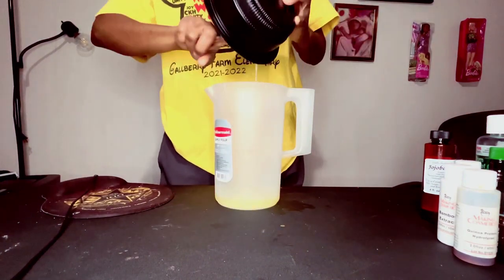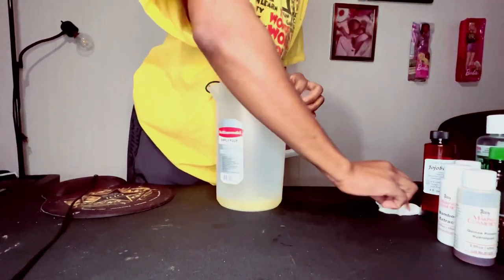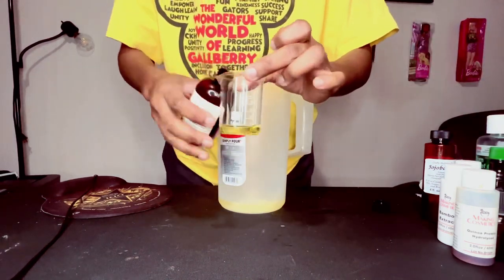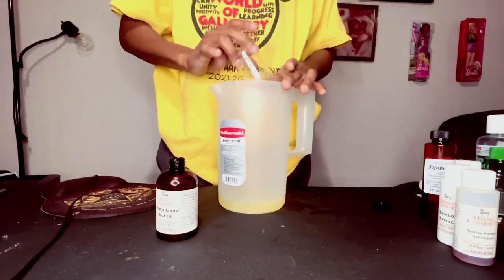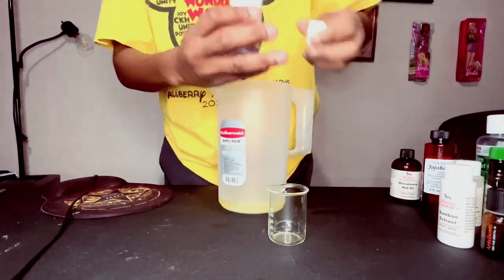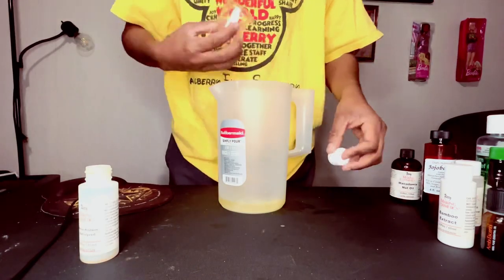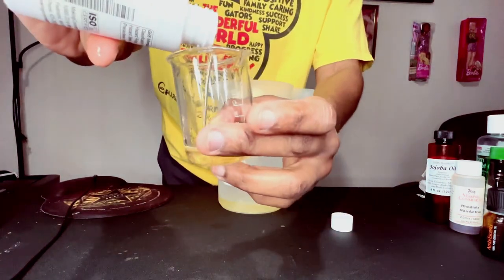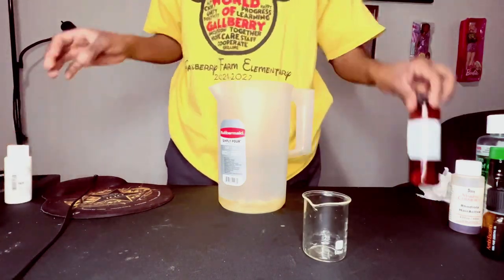There's no specific order when mixing — they all get mixed together anyway. It's not a formula, it's a recipe. But you do need to pay attention to measurements, because these ingredients from Making Cosmetics — I'll put the link in the description — are extremely expensive. It actually costs less to buy a commercial conditioner than to buy the raw ingredients yourself, so measure properly.